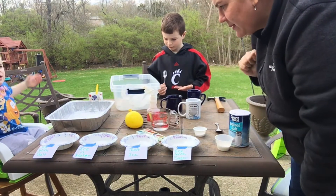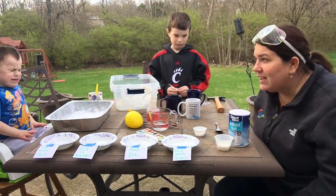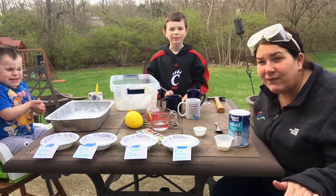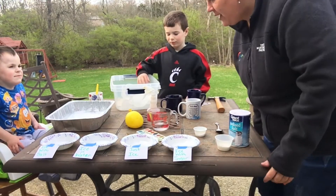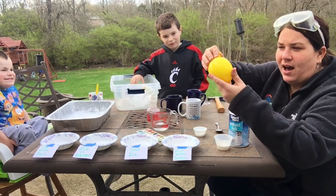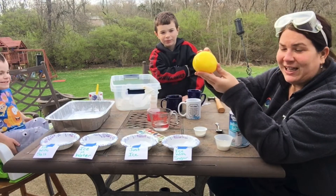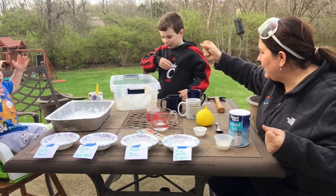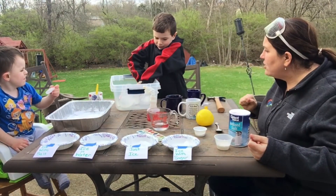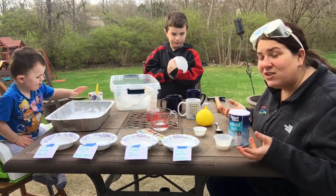We're going to see what happens. Maybe you don't have sugar or salt — you can try any ingredient you want to: baking soda, flour, anything you have in your pantry. Now the next thing we're going to do with our ice experiment — I made these in the freezer — is I put water into a balloon, then took off the balloon wrapper, and made balls of ice. We're going to use these ice balls to investigate what we can do with ice.